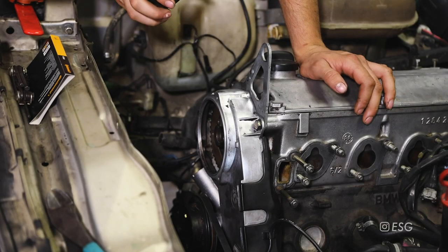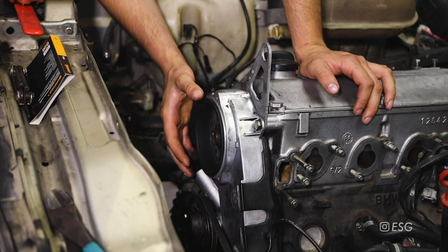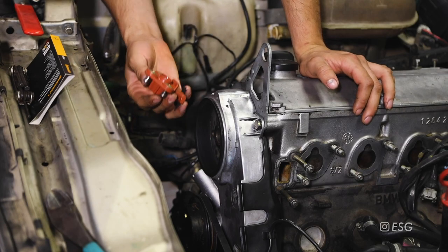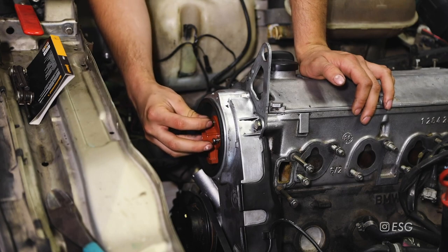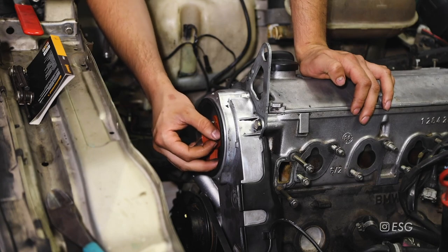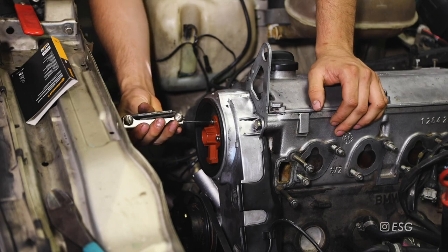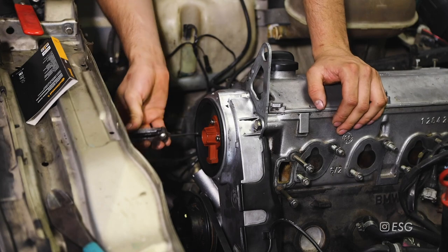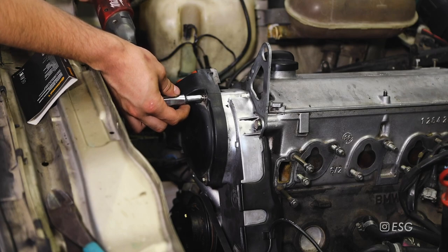Back on top of the engine we can get our distributor cap and rotor back on. Don't forget to put the dust shield back on first, and then get the rotor back on which is held in by three 3 millimeter allen bolts. The distributor cap is held on by three 8 millimeter bolts.